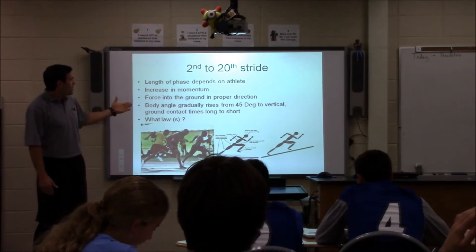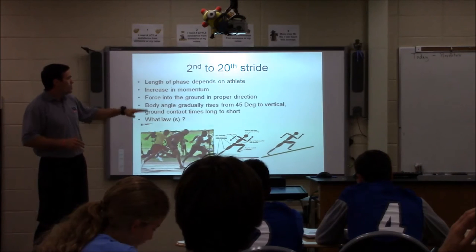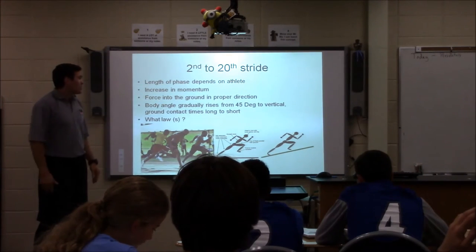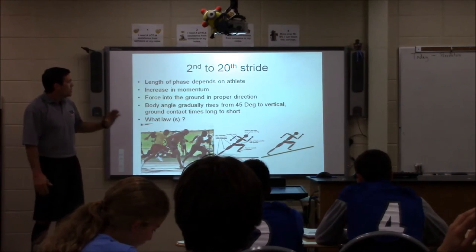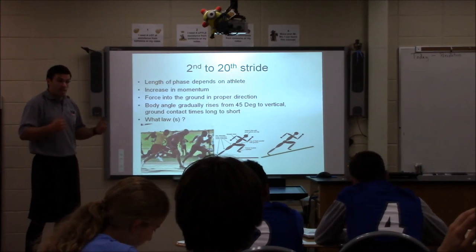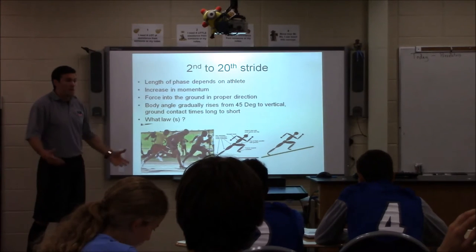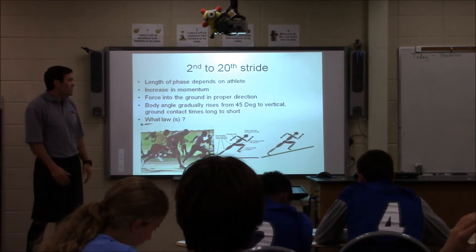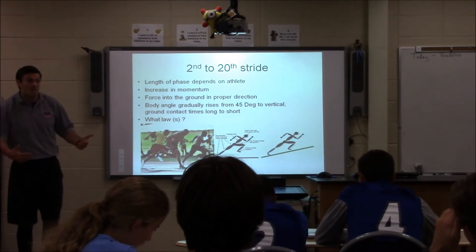With acceleration, it's forcing the ground in the proper direction — the body is going to generally rise. If you're a younger athlete, it's going to rise faster; females will also tend to rise a little faster. Longer ground contact times, and the rhythm — you're going to go really long. I teach my athletes: at acceleration it's a boom-boom action, at top speed it's more of a pitter-patter action. A lot of athletes use hill sprints or sled sprints to increase acceleration because of similar body positions, longer ground contact times, and overcoming body weight.